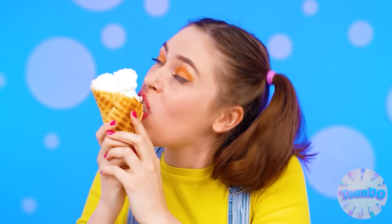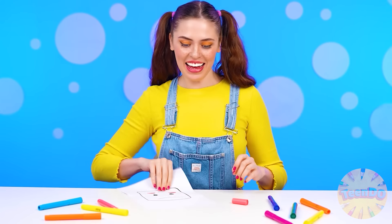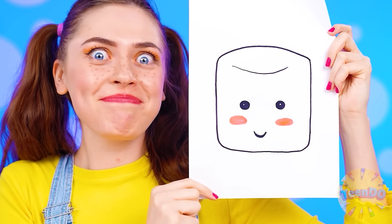Grandma, this is definitely a victory. Oh yes. Take a bite, Tina. Don't worry, Ben. And now I want marshmallows. Isn't it cute? Again, something incomprehensible.